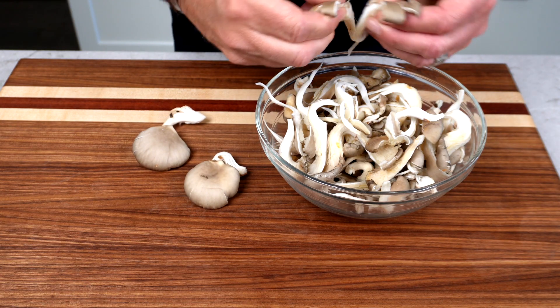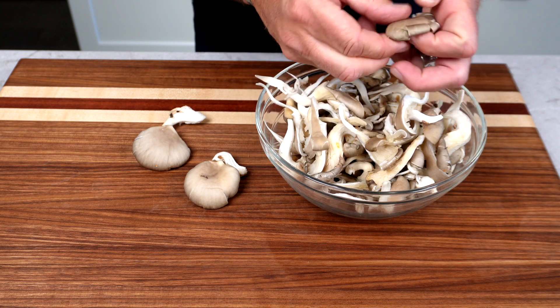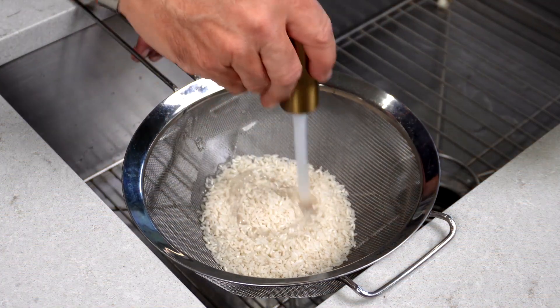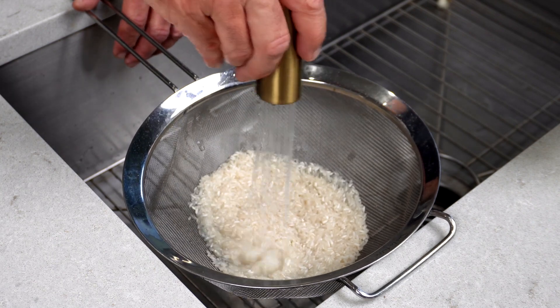Next, we're going to get our oyster mushrooms shredded up for the tacos. If you haven't had your oyster mushrooms this way, you have to try it — they are so tasty. Next, I'm just going to rinse our rice with a little bit of cold water to try to get some of the excess starch off, and then let it drain.